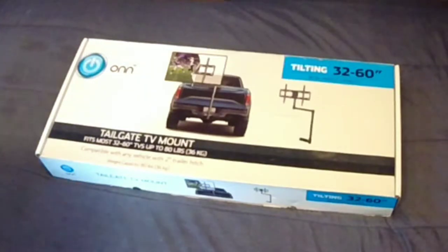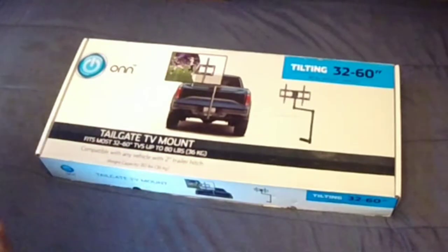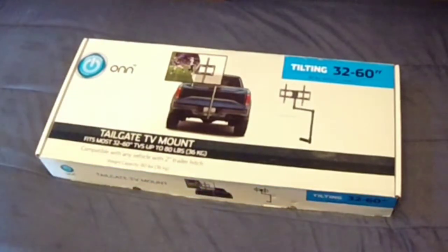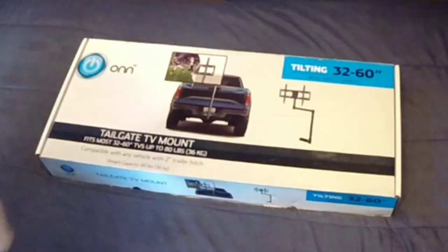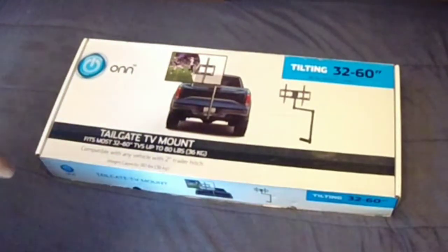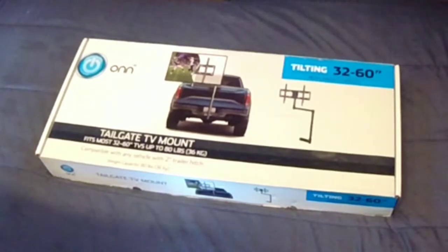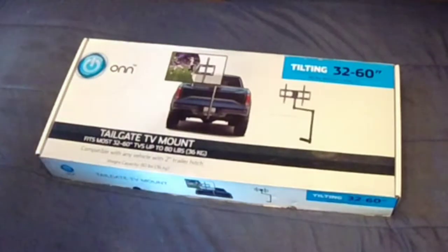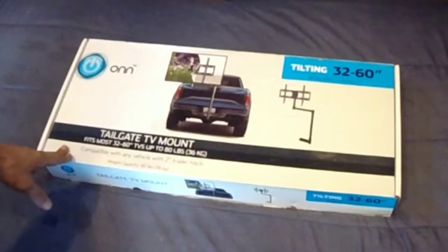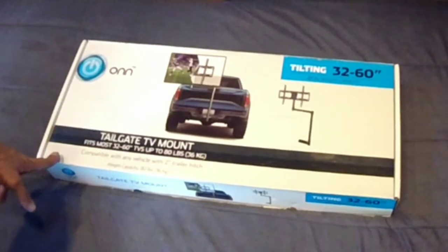Hello YouTube, it's Robert back with another little unboxing video of another Walmart clearance deal. I know I gotta stay out of Walmart's — every time I see something on clearance I just have to bite. But when I tell you what I do with this one here, you'll understand why I bit. I happened to be in a Walmart somewhere in Oklahoma — I forgot where now — and I saw this on clearance.